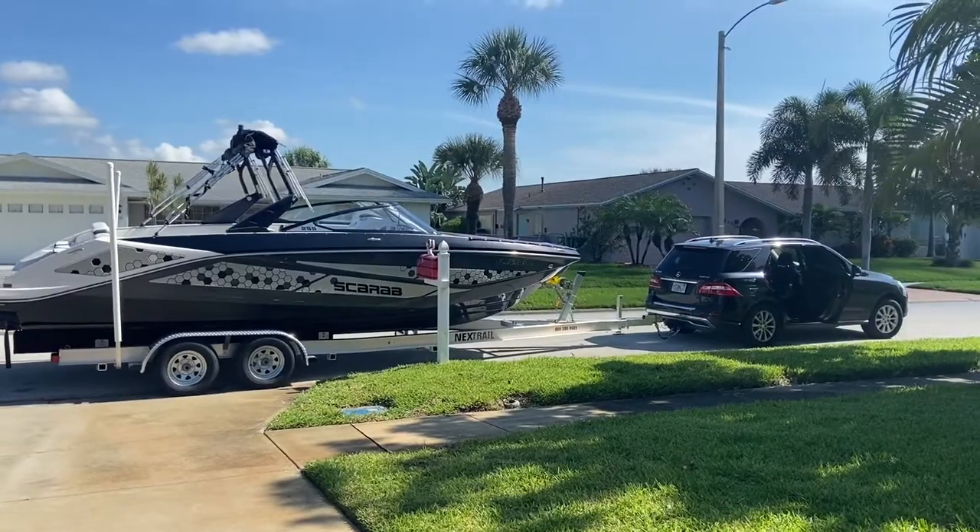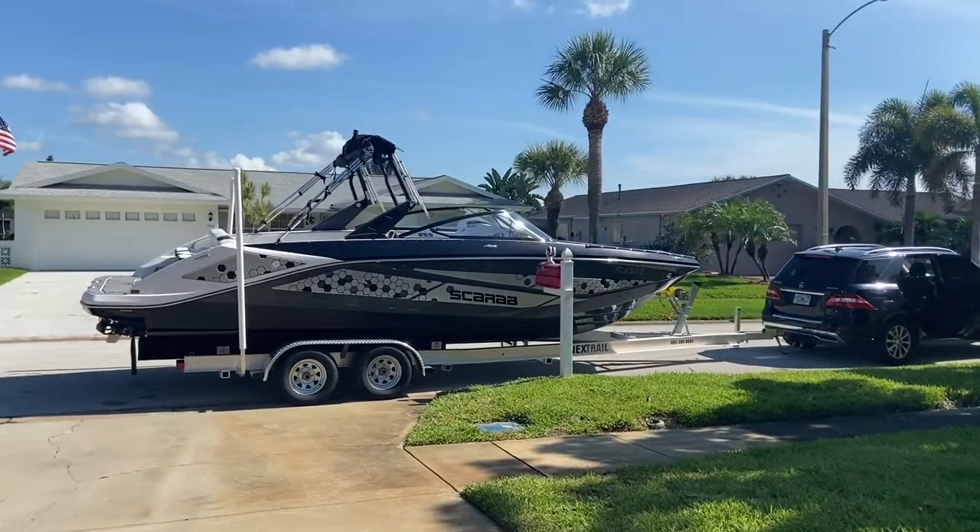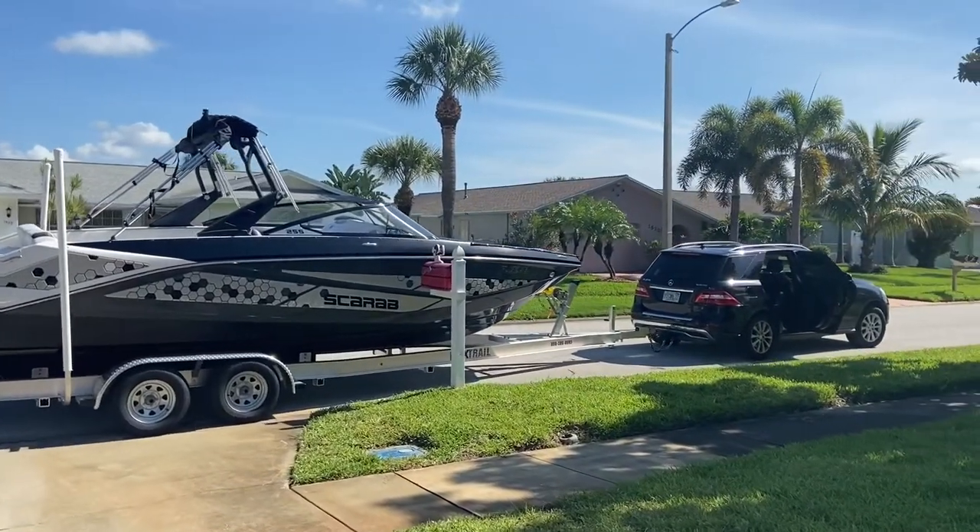We're loaded up and heading out to Melbourne. We are leaving the house and taking our boat — which is not our boat anymore — to the new owner. The Scarab 255 has found a new home!